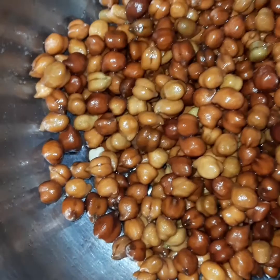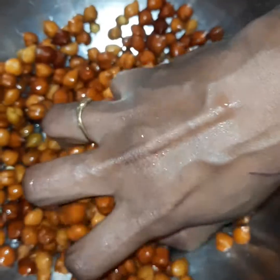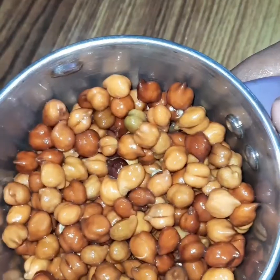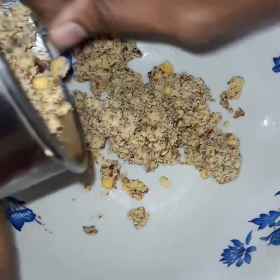I am going to make it restaurant style. I am going to soak it for 6-7 hours. I am going to make it dry. Then I am going to grind it. I am going to use an airing drawer.